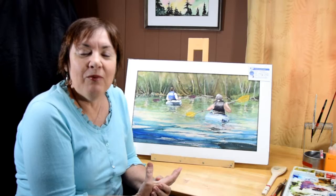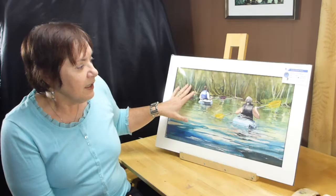Welcome to watercolor techniques. My name is Bev Morgan and I would like to share with you a new technique that you may not have used before. It's using saran wrap, cling wrap, or plastic wrap — whatever you'd like to call it. We're going to be using that for the background of this painting.